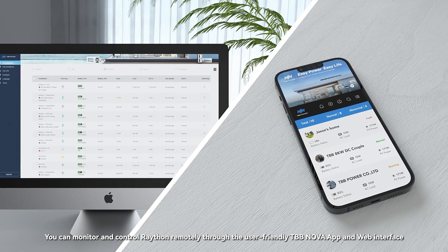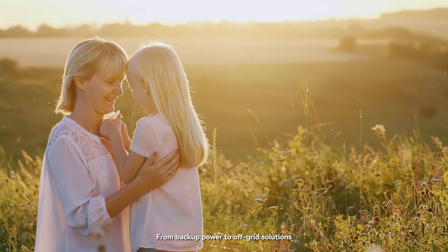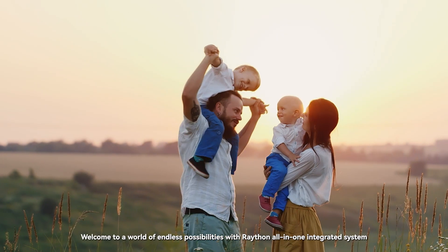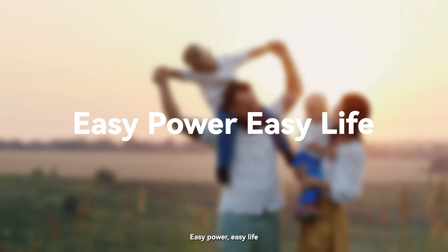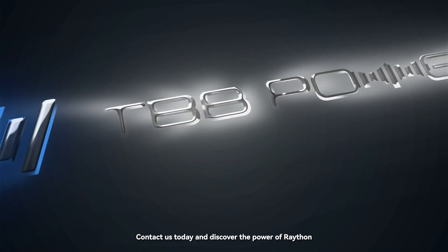You can monitor and control Raython remotely through the user-friendly TBB Nova app and web interface, making it effortless to manage multiple sites. From backup power to off-grid solutions, Raython caters to your every need. Welcome to a world of endless possibilities with Raython — all-in-one integrated system. Easy power, easy life. Contact us today and discover the power of Raython.